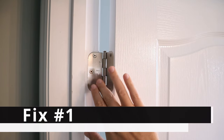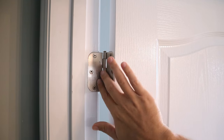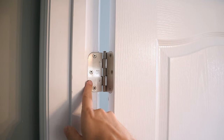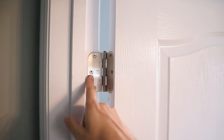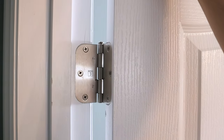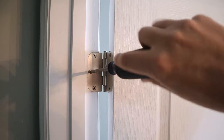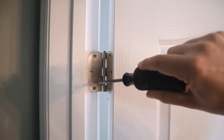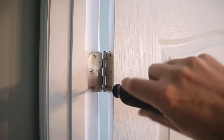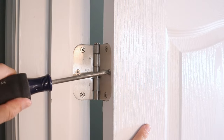On a sagging door, one of the first and easiest places to look is on the inside of the top hinge. It's not uncommon for these to back out a little bit over time. One way to test this is to grab the door and just pull on it — as you can see, we're getting a lot of movement on that hinge. I just take a standard Phillips head and tighten down the screws on the door frame and the screws attached to the door.